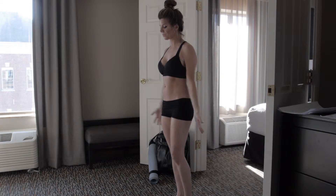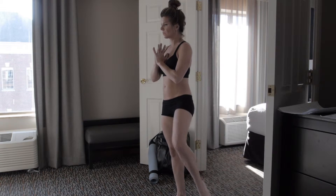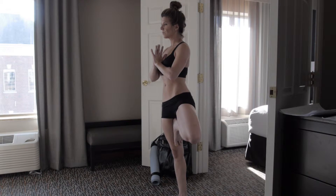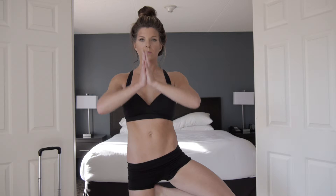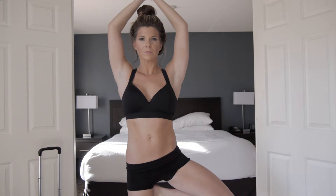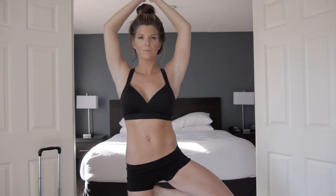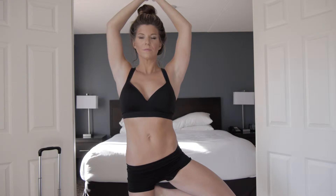Tadasana. Tree Pose, other side. Bring your left sole of your foot up. Bring your prayer arms high, opening the elbows. Knitting the ribs in. Deepening the breath. Hands back to heart.